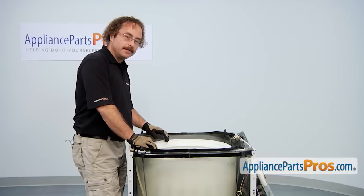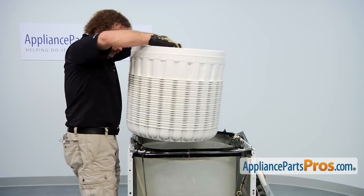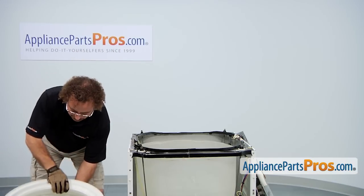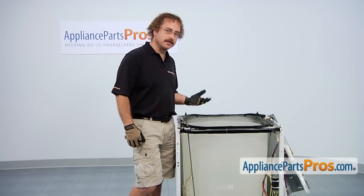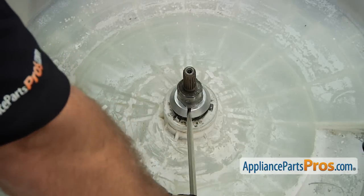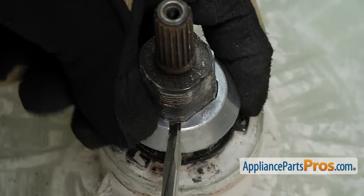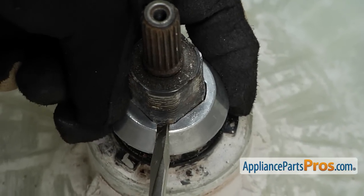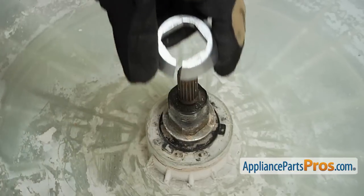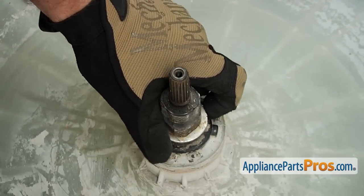Now we can lift out the inner tub. It's kind of heavy, so if you need to get somebody to help you, make sure you do. Now that we have the inner tub out, we can take out the split ring and the washer. You can take it off by sticking a big screwdriver in the slot and flexing it so it comes loose on the shaft. Once you have it off, you can take off the washer that's right below it.